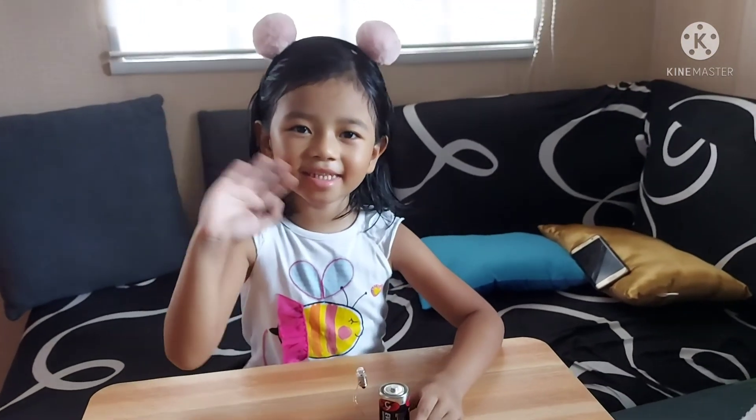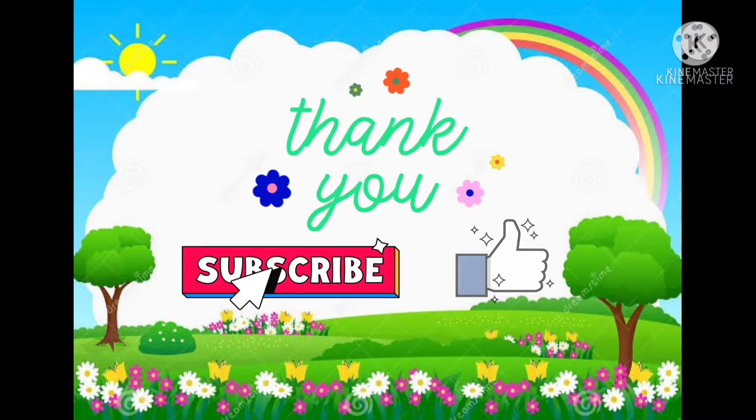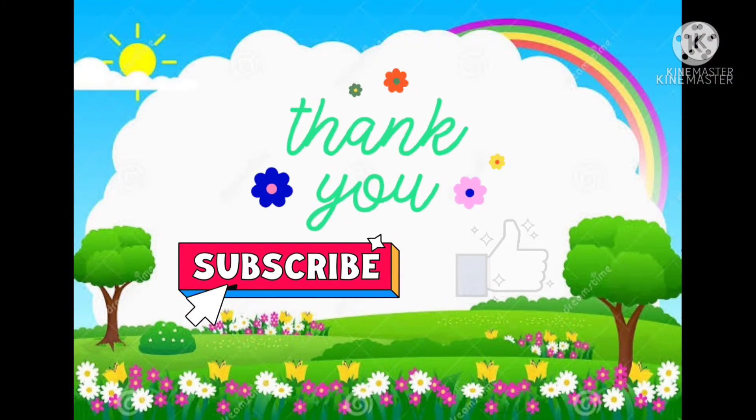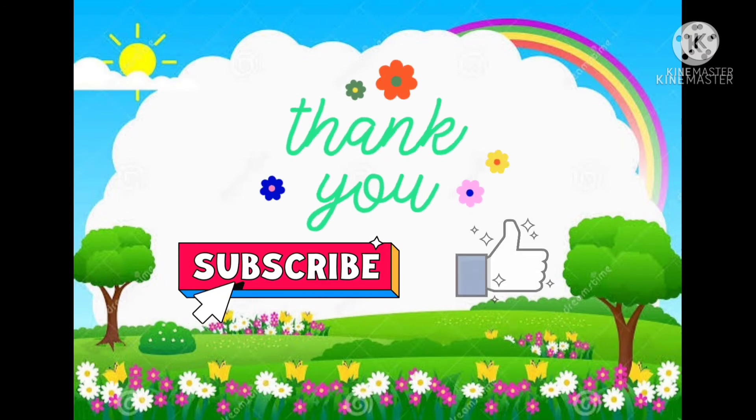Bye-bye, kids! Thank you guys for watching. If you enjoy this video, please subscribe, like, and share. See you later guys, bye!